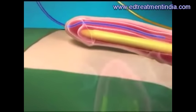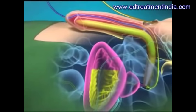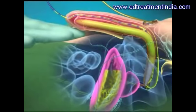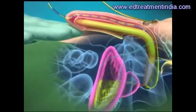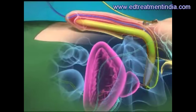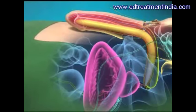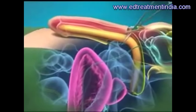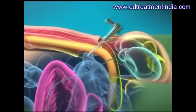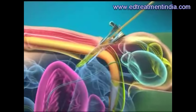A catheter is placed to empty the bladder. Through the original incision, a separate opening is created to insert the empty reservoir into a space next to the bladder.